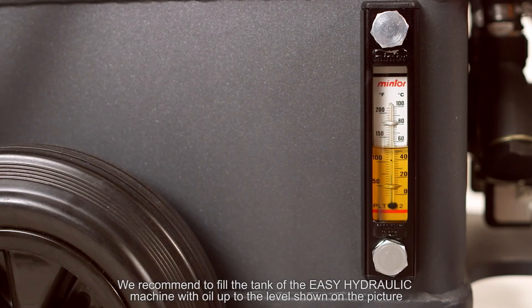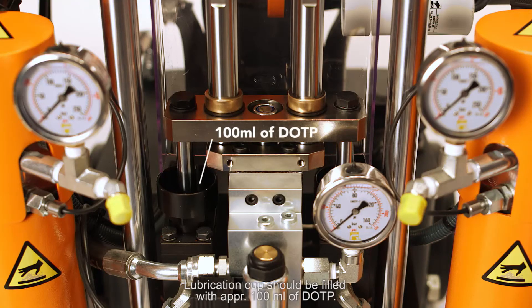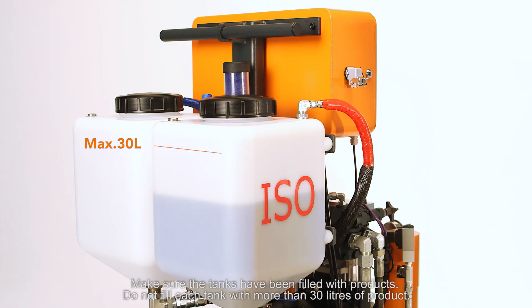We recommend to fill the tank of the EC hydraulic machine with oil up to the level shown on the picture, which corresponds to 18 liters of fluid. Lubrication cups should be filled with approximately 100 milliliters of DOTP. Make sure the tanks have been filled with products.